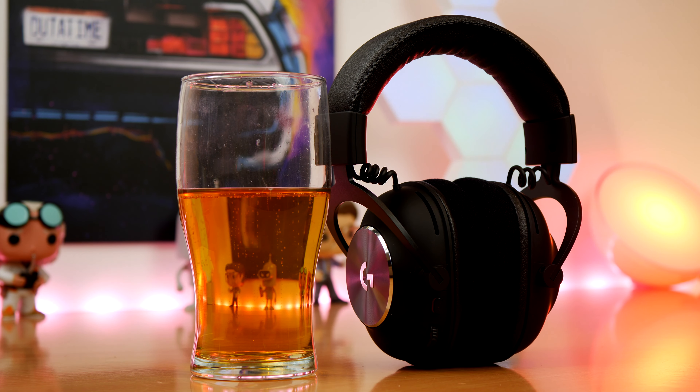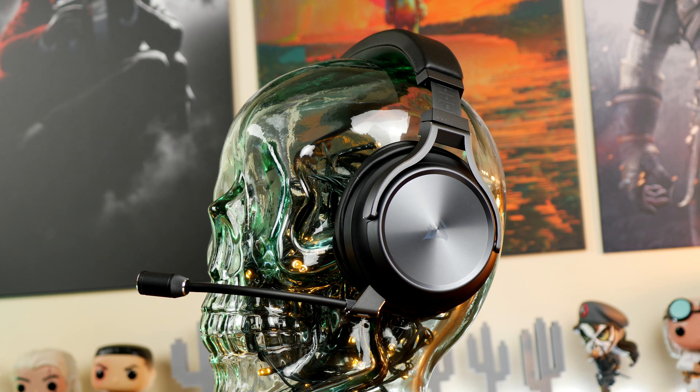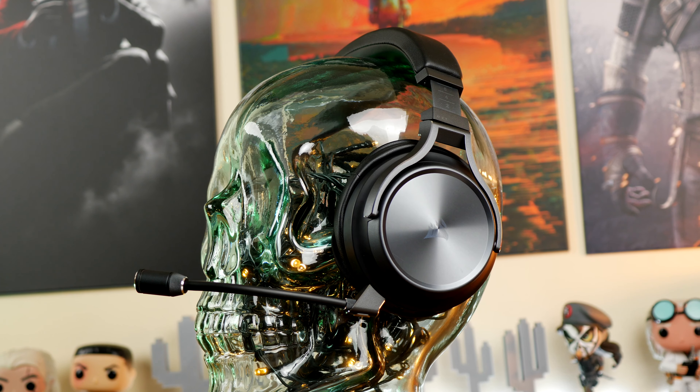Hello, this is the Provoked Prawn, and this is a video to compare two fantastic wireless gaming headsets: the Logitech G Pro X Wireless that you can see here next to a refreshing beer, and the Corsair Virtuoso XT, which is Corsair's flagship wireless gaming headset.